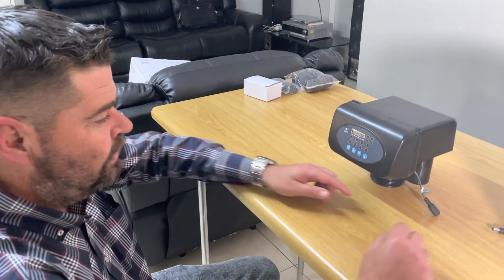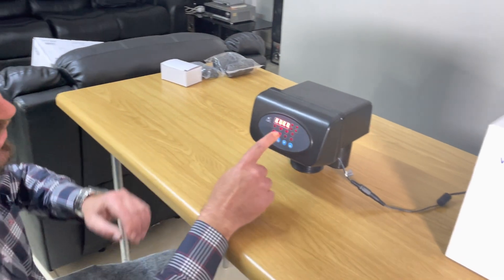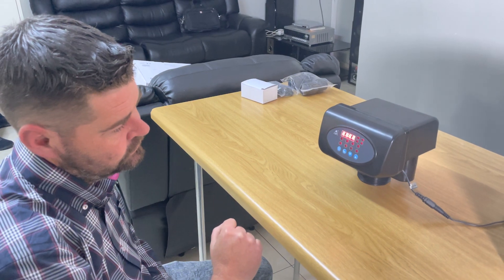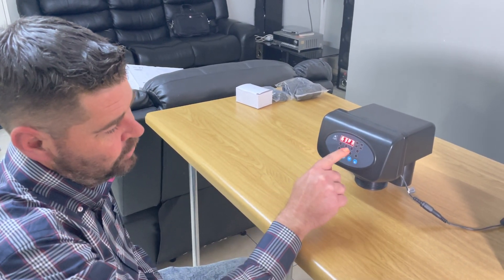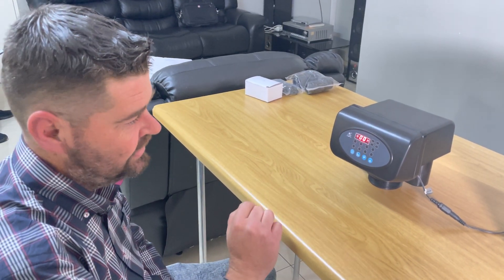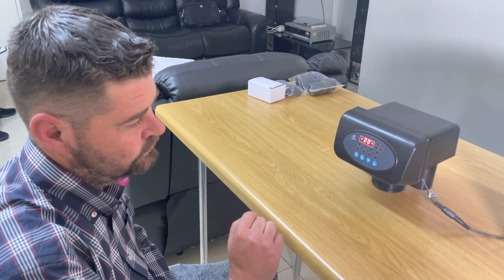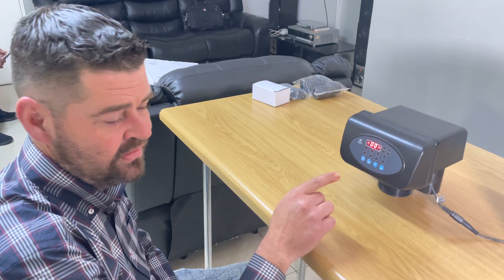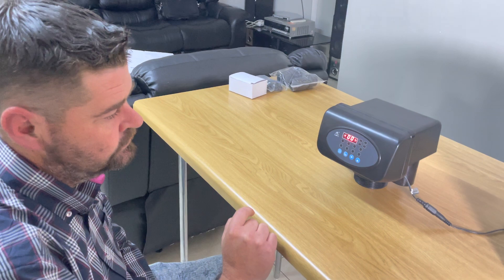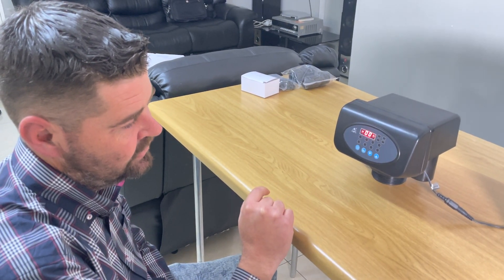First we plug in the 12-volt transformer and the head comes on. It's going to go into a flushing mode — that shows you the model 63 P3 — and it goes into automatic flushing mode for about 20 to 30 seconds. Once this is done it's going to kick over into the settings mode. You can hear the motor running, which means the head is starting up.